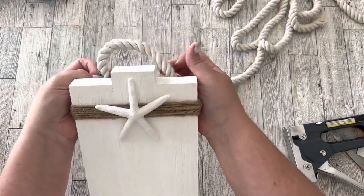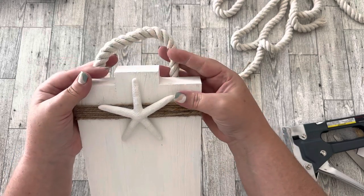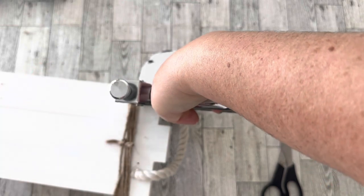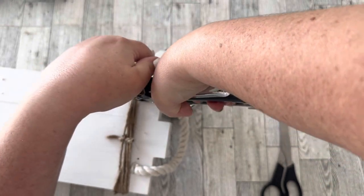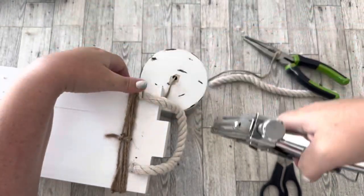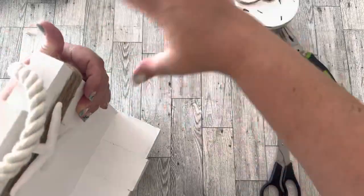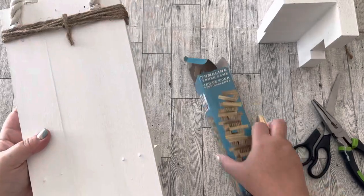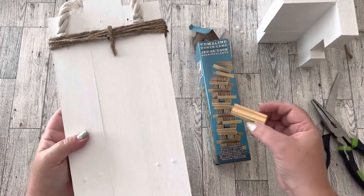Then I'll take some of the Dollar Tree nautical rope, cut the same length for both of my sconces, and use a heavy duty staple gun to staple those to the back for hangers. I did a little test hanging on the wall to see how it would do.